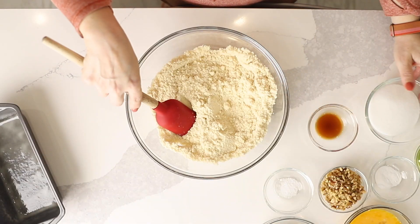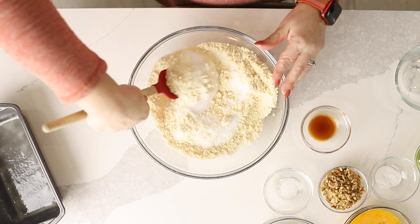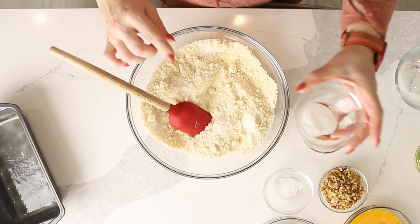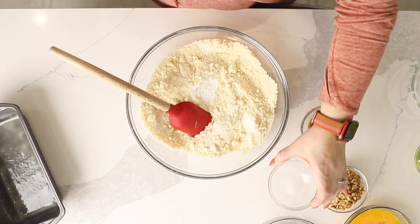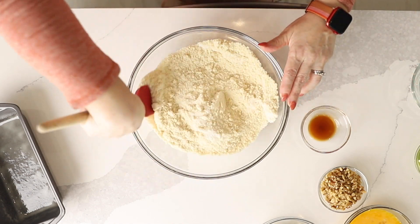We're going to add three quarters of a cup of a granulated sweetener, whichever one you prefer — one that is a one-for-one substitute for sugar. I'm going to add a teaspoon of baking soda and a quarter of a teaspoon of kosher salt. So I'm just going to combine all of our dry ingredients.